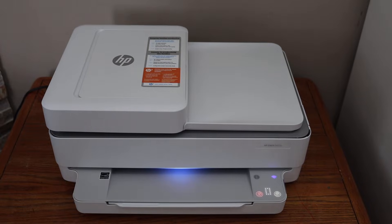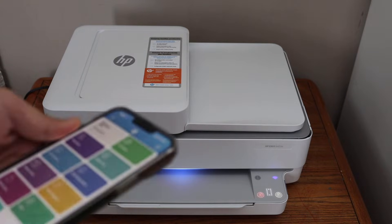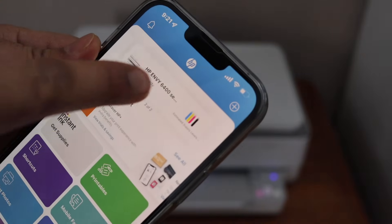In this video I'm going to show you how to reset your HP NY6400 series printer. Make sure your printer is connected with your device — like an iPhone, laptop, or computer — then go to the HP Smart app and select your printer.